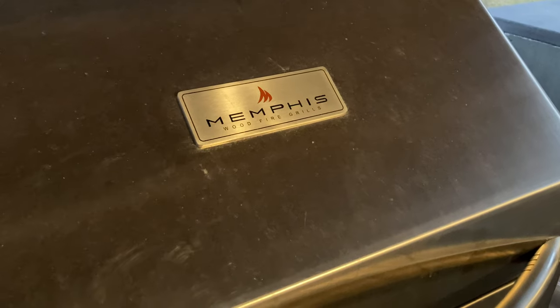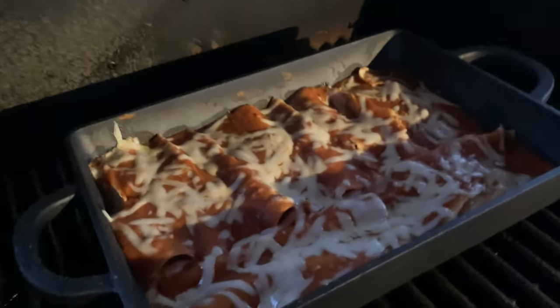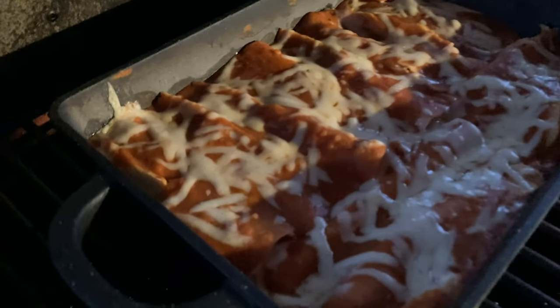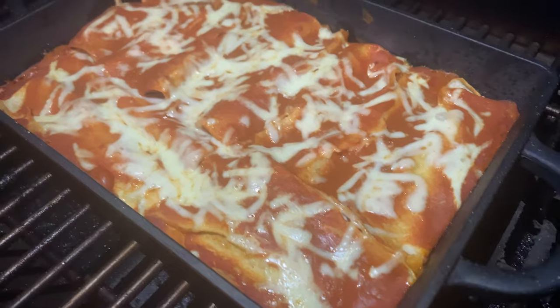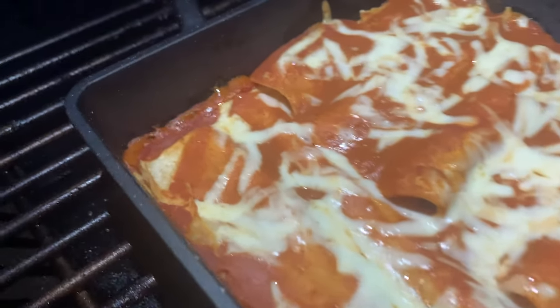We also tried some things traditionally done in the oven, like chicken enchiladas. You make them just like any other chicken enchilada recipe, except instead of putting them in the oven to melt the cheese, you stick them in the smoker. In addition to melting the cheese, you're adding that smoke flavor to the enchiladas. The Memphis performed great when we made those.